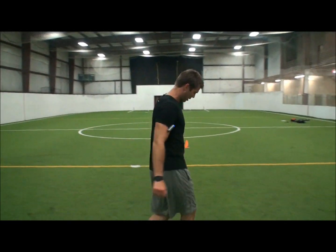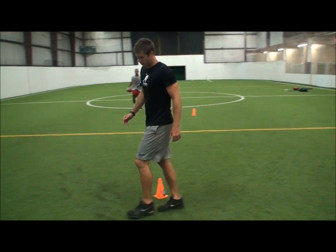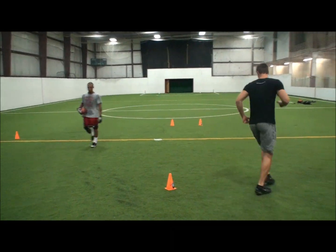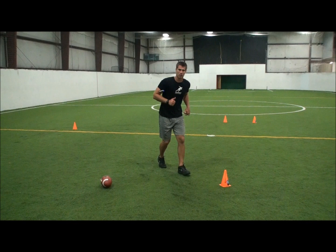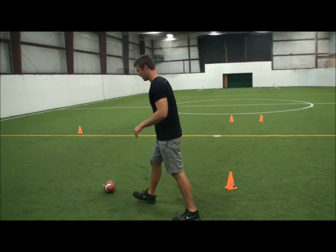Notice that when he got to the corner he really planted and hugged the corner and went. If you come to the cone and take that corner wide, you're never going to be able to make a man miss. So when you get there, really hug the corner, plant, and turn it as soon as you arrive.